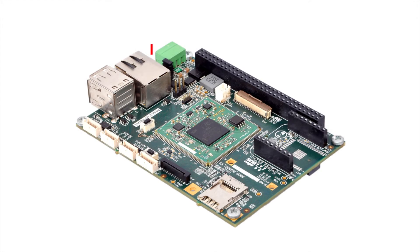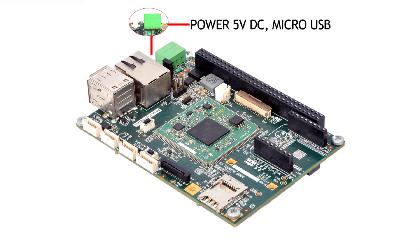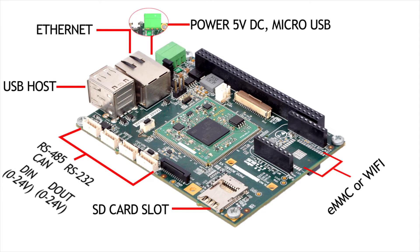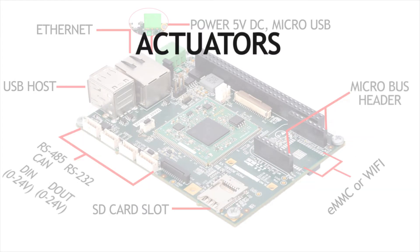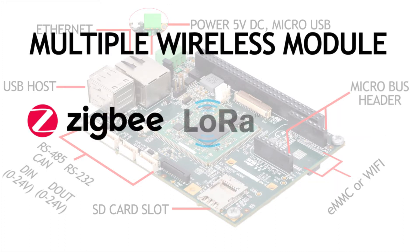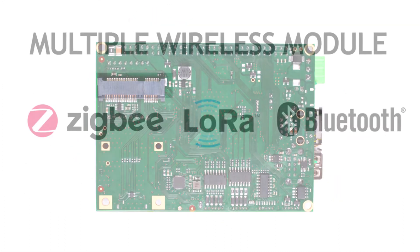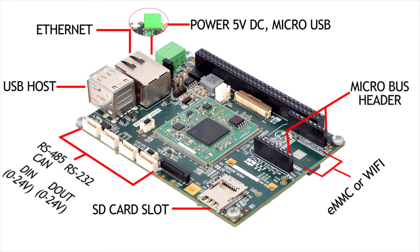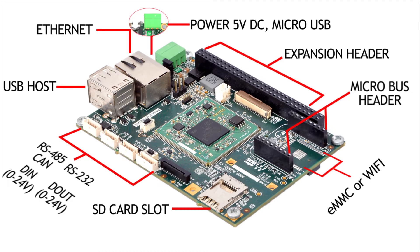RuggedBoard powers up with 5V DC or micro USB with debugging capability. It has 2 USB host, SD card slot and optional eMMC or Wi-Fi, multiple interfaces for industrial field devices, standard micro bus header for sensors, actuators and multiple wireless modules such as Zigbee, LoRa, Bluetooth. For cloud connectivity, expansion header to extend the hardware functions on daughter board.